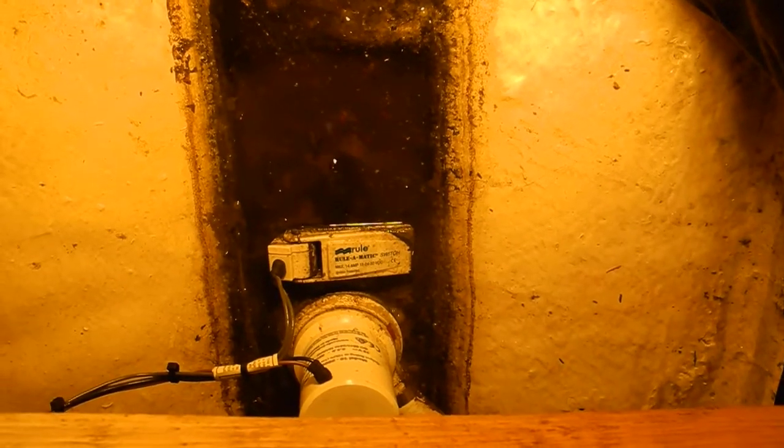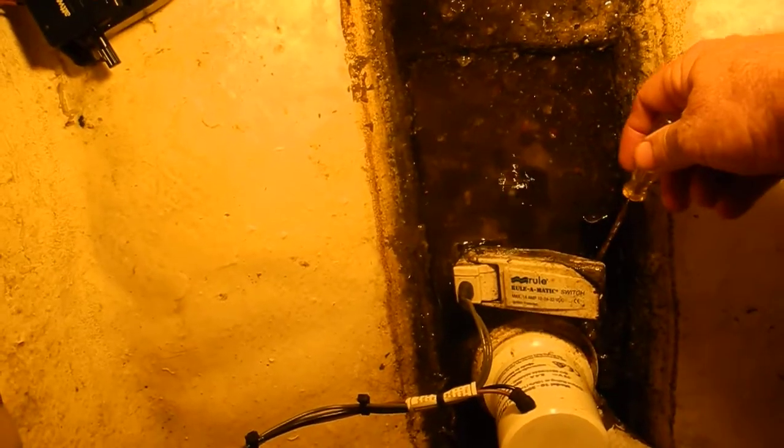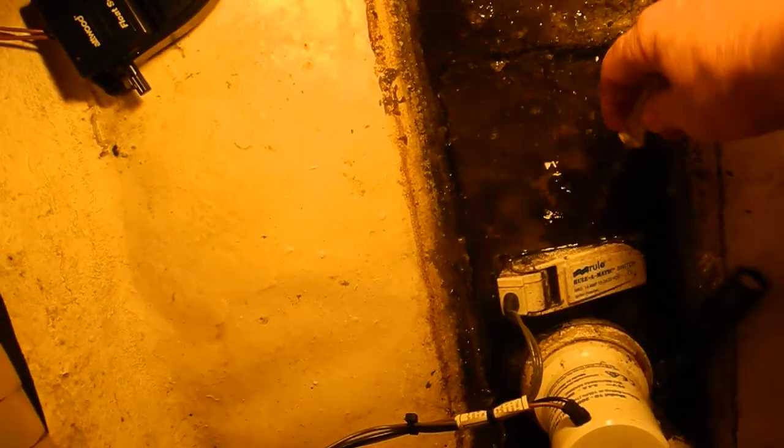This is an excellent case for having a float switch in a protective box, because my flashlight fell in the bilge and it's preventing that float from shutting off. There's my flashlight.